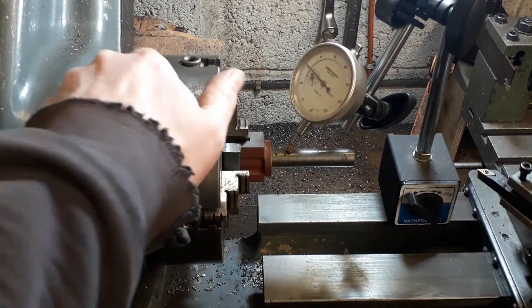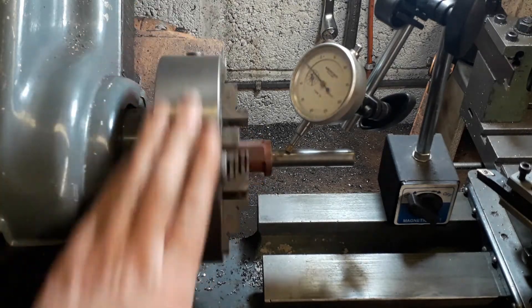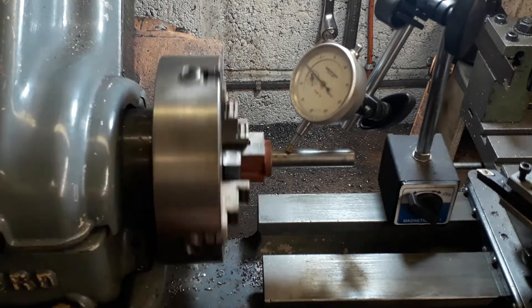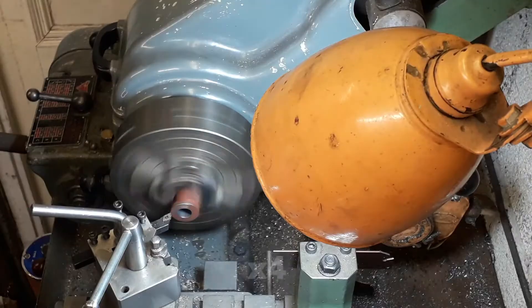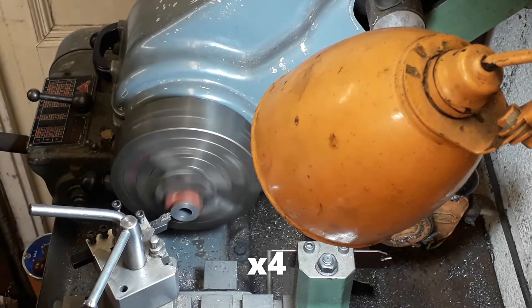To find the centre of the cylinder, put a piece of scrap bar in the centre of the bore, then use the four-jaw chuck to centre that up, which gives you a pretty close centre — as you can see, it's pretty close.